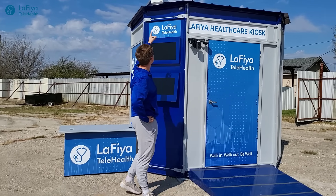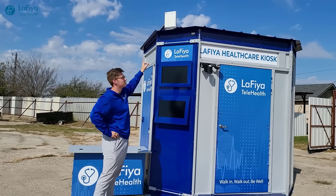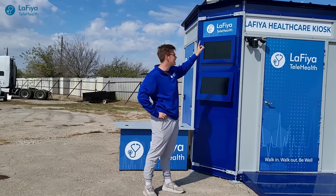Up top here, this kiosk is powered with an Orbe. This is going to provide Wi-Fi to anybody around the kiosk or outside the kiosk if needed.